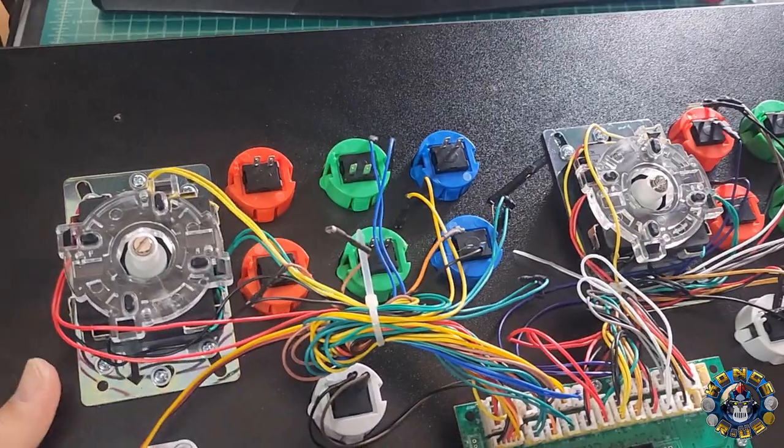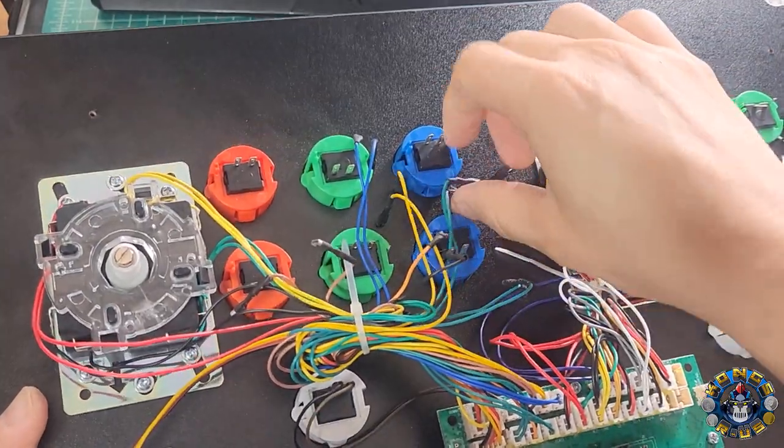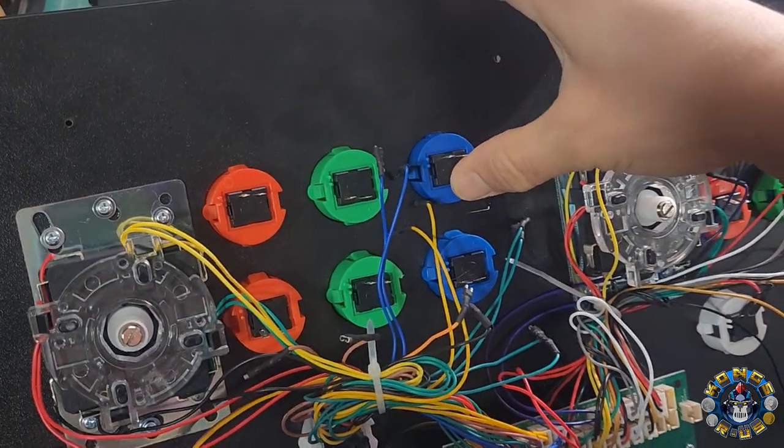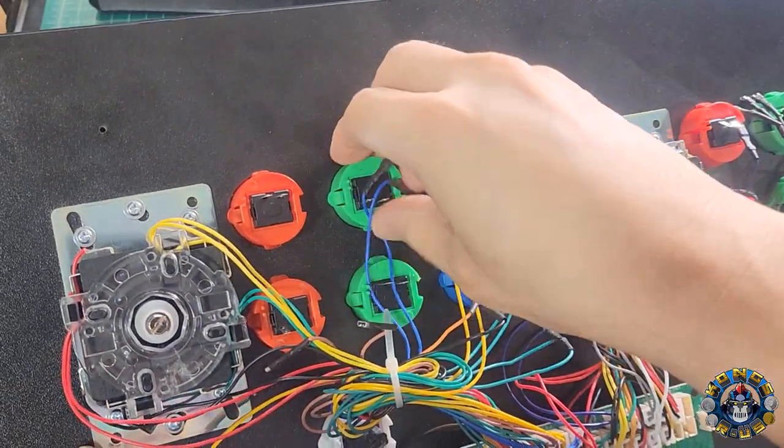Now that we have all our wires removed, all we need to do is take these two little tabs on each button, pinch them, and they're going to pop right on out. We're just going to pop these out for each one.